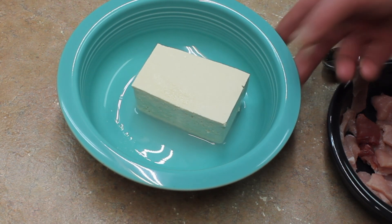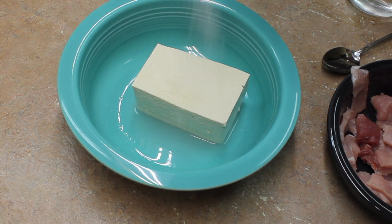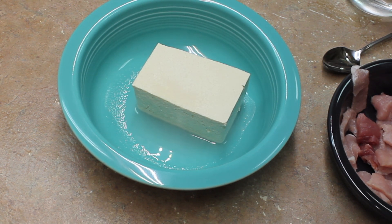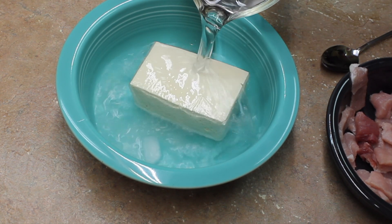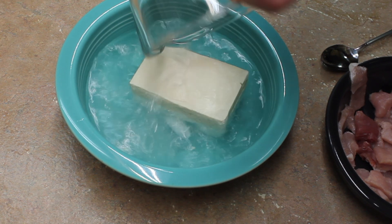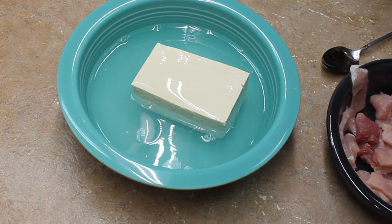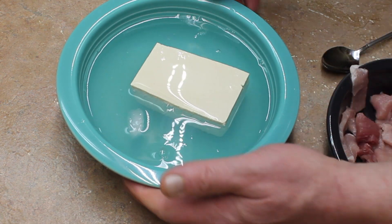Take your tofu — this is about half of the package, seven ounces or so — and sprinkle it with a quarter teaspoon of salt. Here I have cold water. You want to soak this tofu for about 20 minutes.